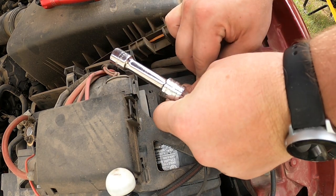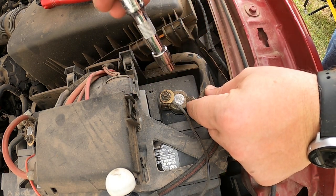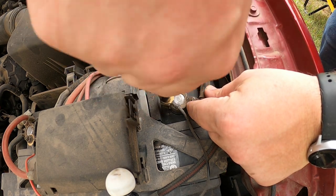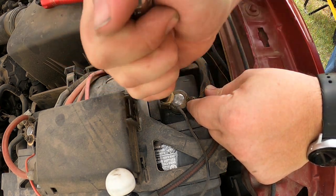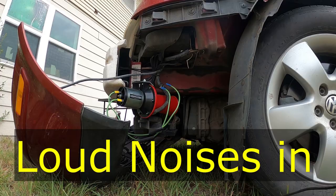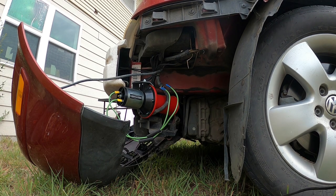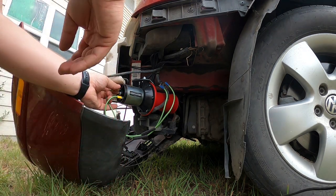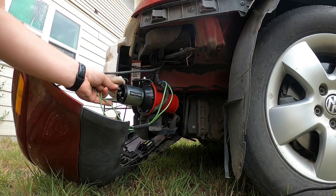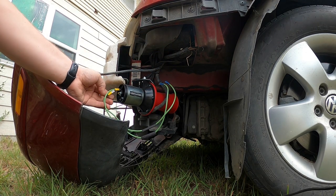Now you reconnect the battery terminal. I didn't have a handle for it that day so I just tightened it by hand, but it's been tightened since then. Here I'm testing the horn, but I had it wired up backwards as you can hear, so I had to switch the polarity.